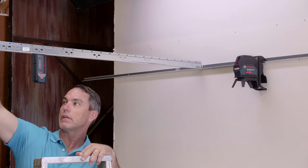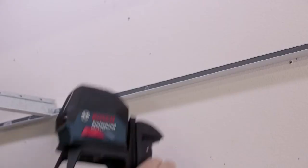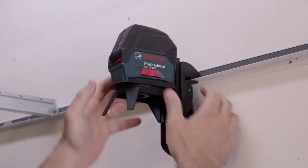Use the receiver mode with optional LR6 or LR7 line laser receivers for another 100 feet of range, and to project the beam and catch it with the receivers when there's no surface to see it on. The RM1 rotating mount attaches to metal surfaces with powerful magnets and extends vertical line visibility to nearly 360 degrees, while keeping centered on plumb points.